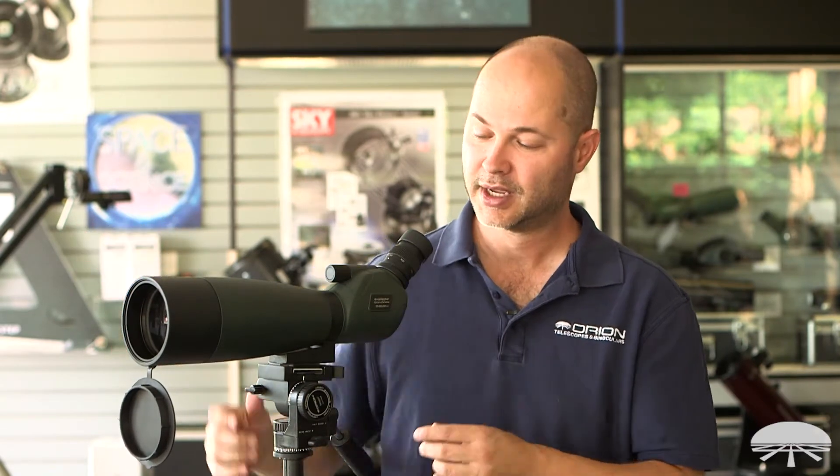Hello, I'm Ken with Orion Telescopes and Binoculars, and this is the new addition to the Grandview line of spotting scopes. It's a larger 80 millimeter spotting scope, and it zooms from 20 to 60 — so it's a 20 to 60 by 80 millimeter spotting scope.